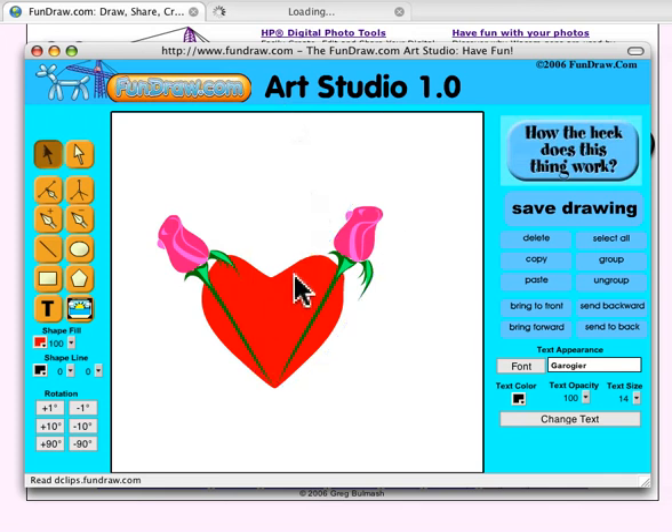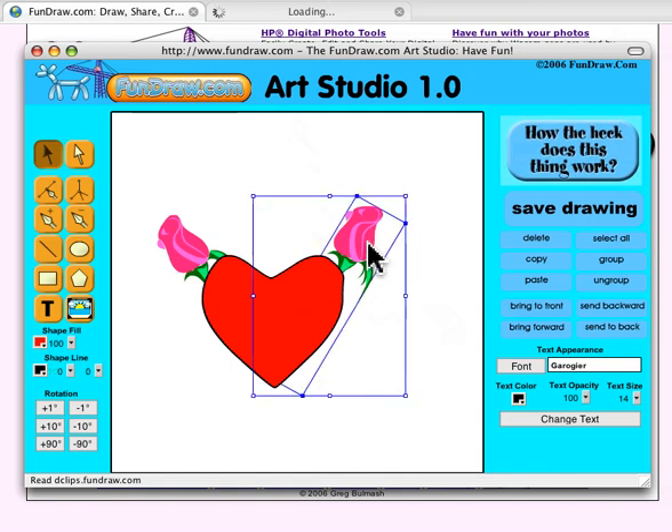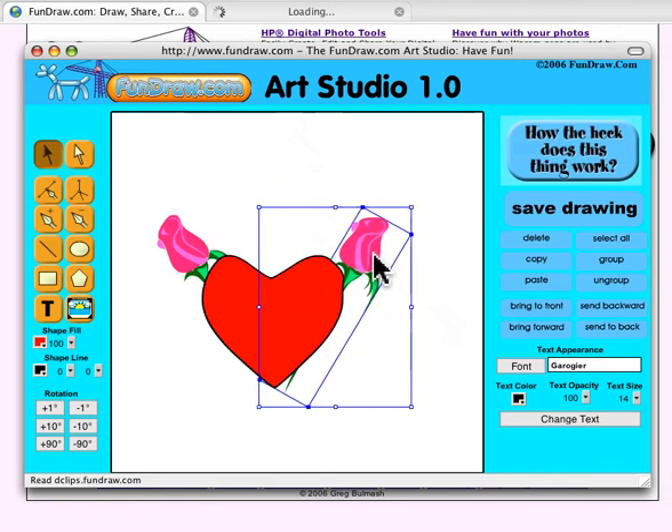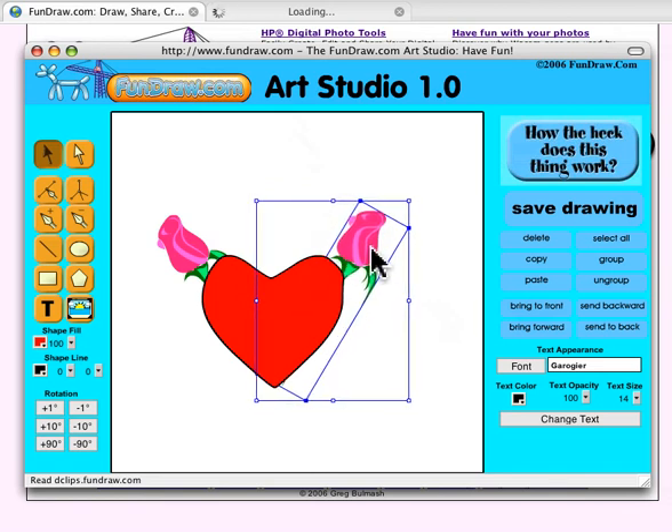If I didn't want them in front of the heart, I just click the heart and click Bring to Front — and now the roses are poking out from behind. I can adjust the position where the rose sits a little bit so that it's more even.